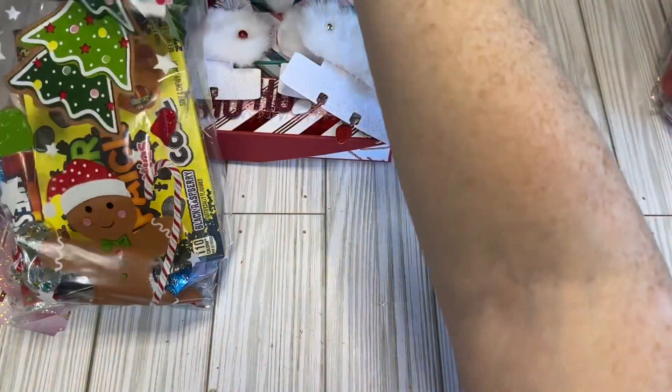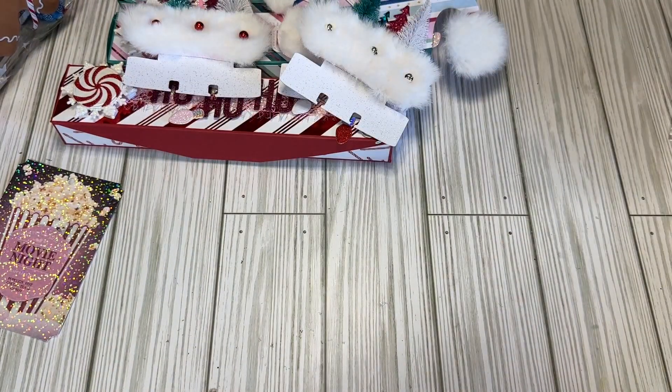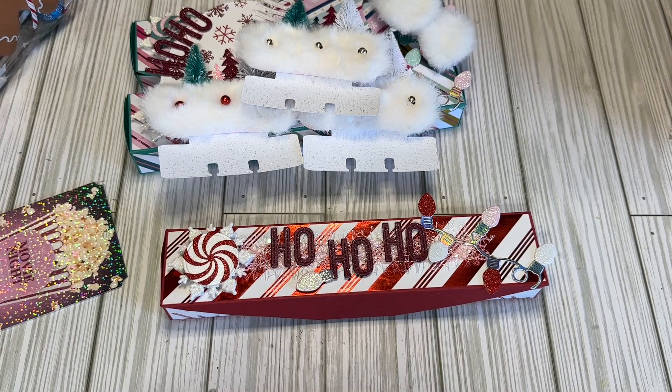So now I just gotta package this one up all nice like I did the others. I'll probably gift wrap everything and put it in a box and mail it out to them. Technically, the only thing required in this swap is just the embellishment box - anything extra is just extra. I went a little above and beyond, but I'm sure I'll get the same amount in return. So that is what I made for the Slim Christmas Embellishment Box swap. If you have any questions, let me know - if not, I will see you guys in the next video. Bye!